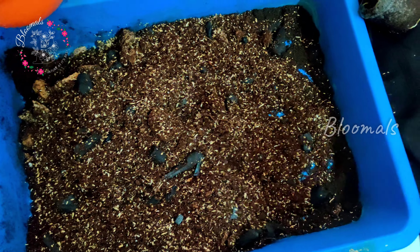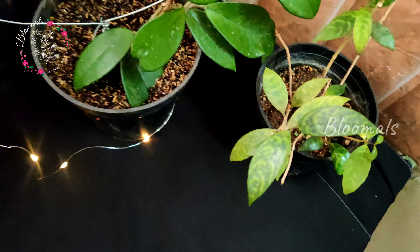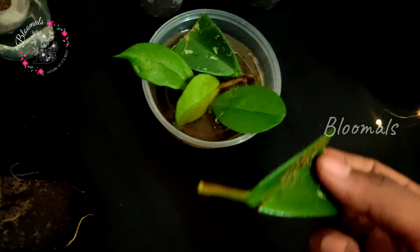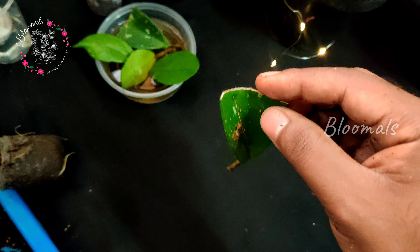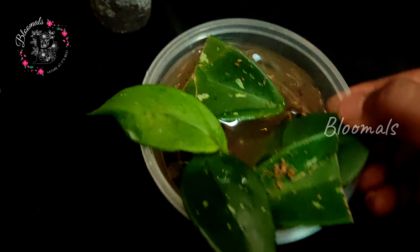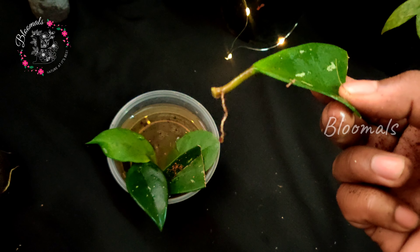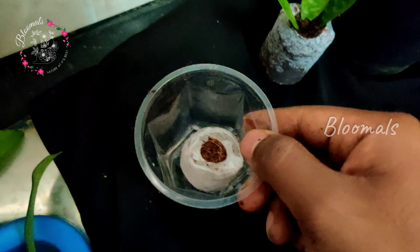We are going to propagate the first part. In this plant, we are going to use leaf cutting. We are going to cut the leaf. Now, if you want to use it in two weeks with roots in this plant, let's just mix it in a jiffy bag.